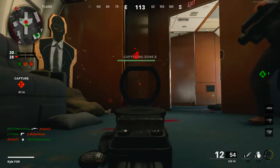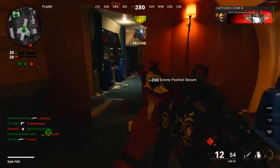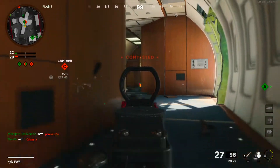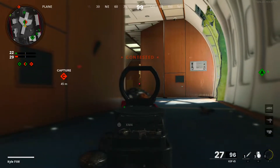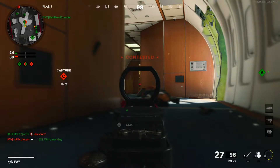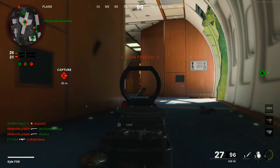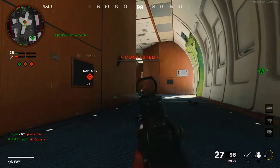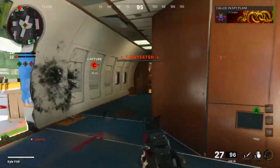You gotta know where to wallbang when you play this map. Nice, beautiful. Now I don't want to run straight away from it - if we can test it, we're going to continue to get two points no matter how long they contest, so it actually kind of works out. Come on, I know where this guy is.